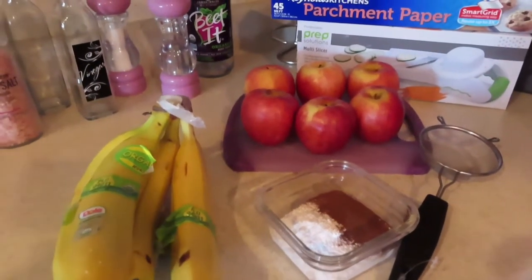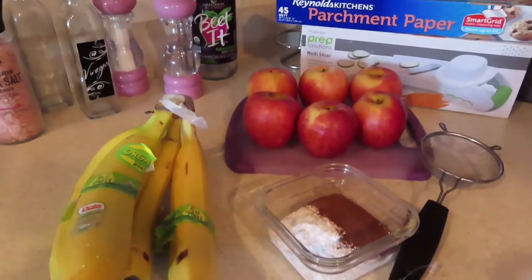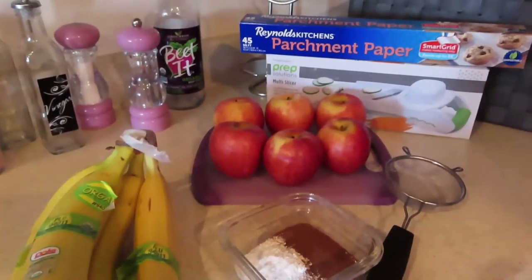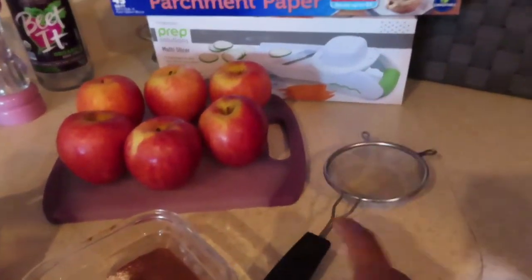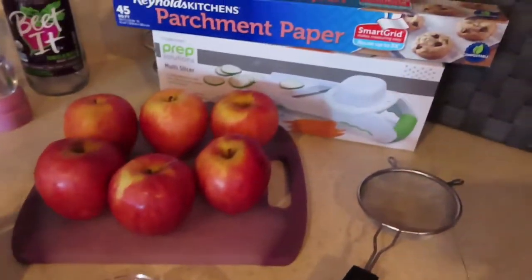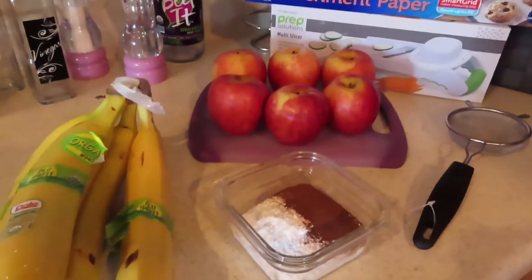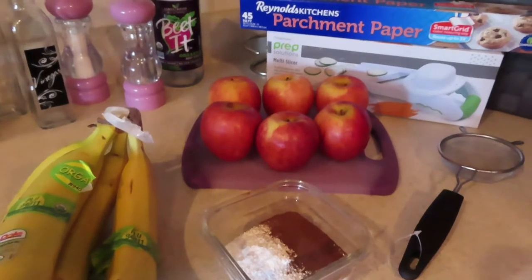Hey loved ones, I am not going to be showing my face today — I've been working all day. I decided to make some dried apple chips and dried banana chips, and this is what I'm going to be using: a sifter, apples, bananas, powdered sugar, cinnamon, parchment paper, and a slicer. That's all I need. I'm going to slice up a little bit and I'll get back to you guys so you can see my process and how easy it is.